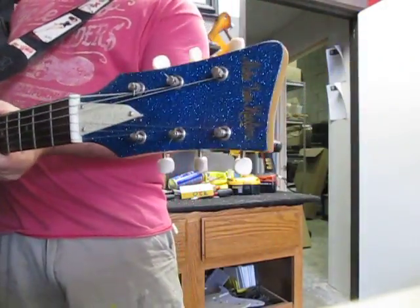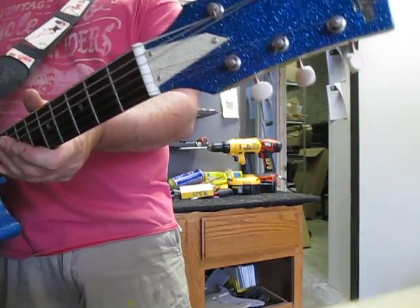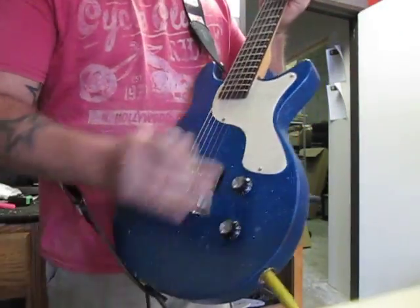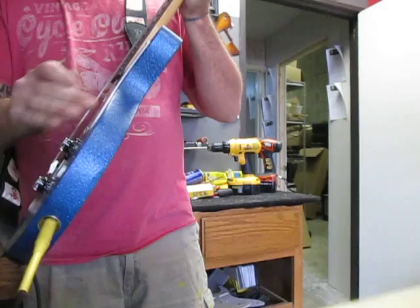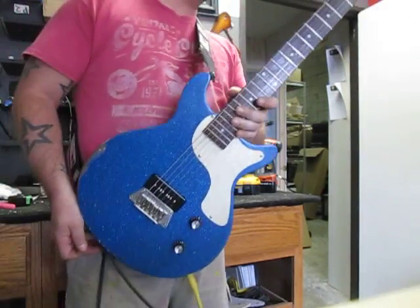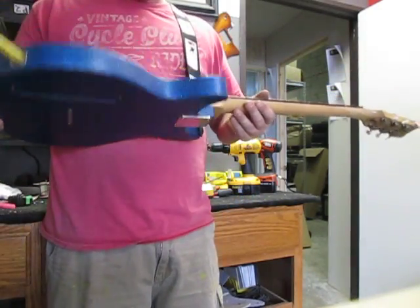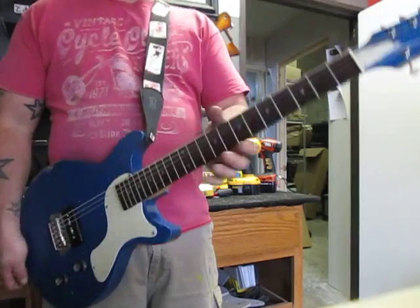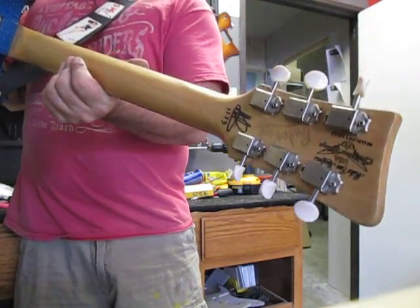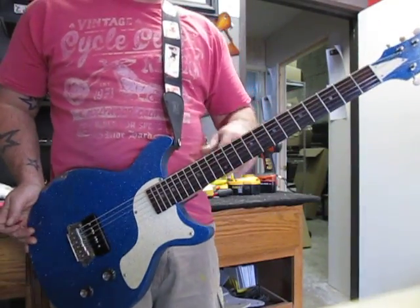We've got a Gumby headstock on there, which I think is pretty cool. I just randomly cut a piece of pickguard material for the truss rod cover — material I've had on the shelf forever that I bought from some European seller. I don't know if I'll ever be able to find it again, so you may not ever see it again. The tuners on here are vintage style, junior style 3-3s with the white buttons. It really adds to the overall look.